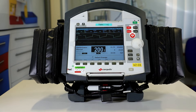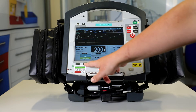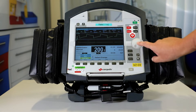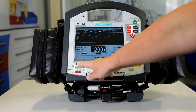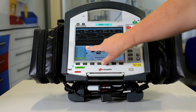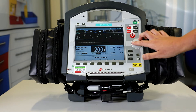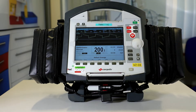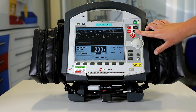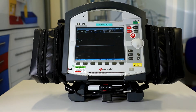The next thing is to select auto sync — press the sync button and make your way through this menu by pressing or using the jog dial, then confirm with the jog dial button. Once happy, we check the metronome ranges are in accordance with RECESS guidelines. Then we check the energy range — confirm it goes all the way down to 2 with the jog dial and all the way back up to 200. We then press charge to load the energy — the charge button is just here — and once it's charged we press the monitor to disarm, confirming it does so with no error.